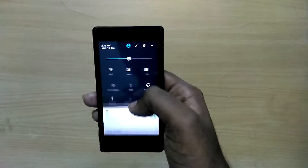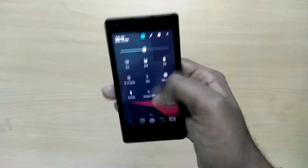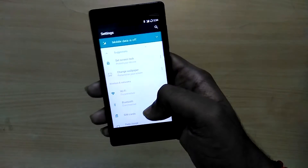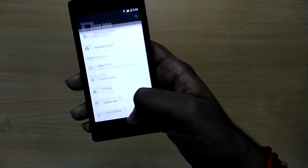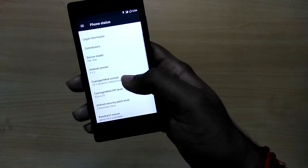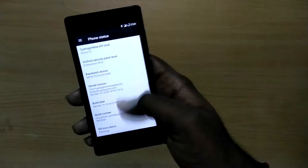Hey, what is going on guys, I'm Dave from TekkenDodge. In this video I'll show you how to flash CM 14.1 official ROM on your Xiaomi Redmi 1s. This is a nightly version of the ROM — it is an official ROM, so it will receive constant updates from the CyanogenMod team itself. It's based on Android 7.1.